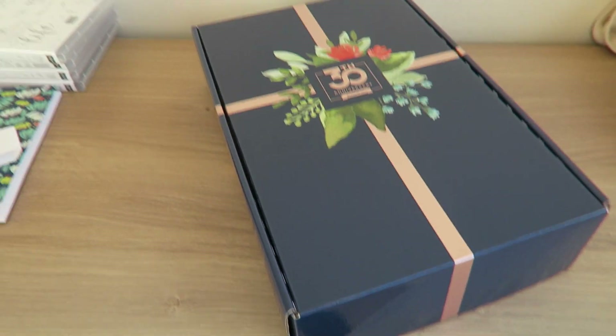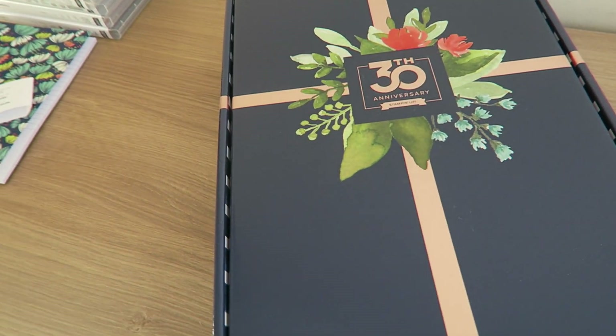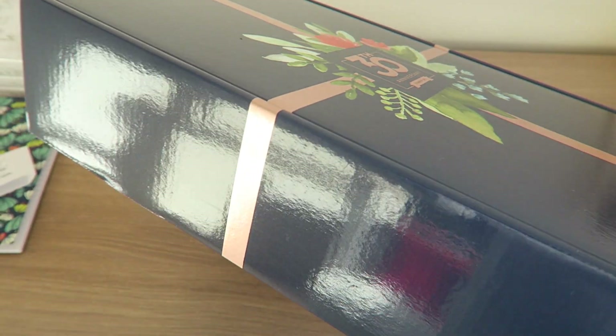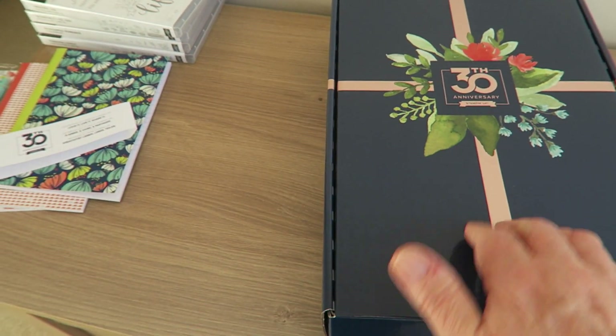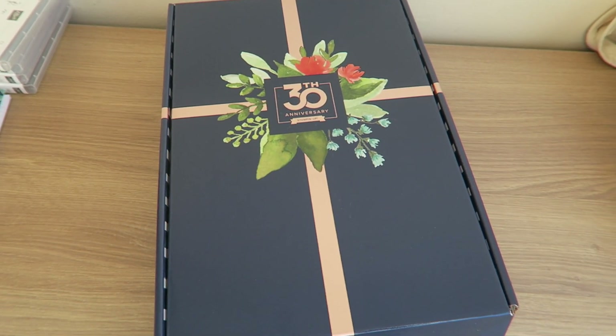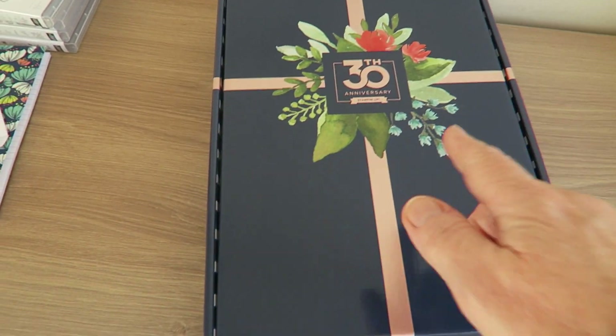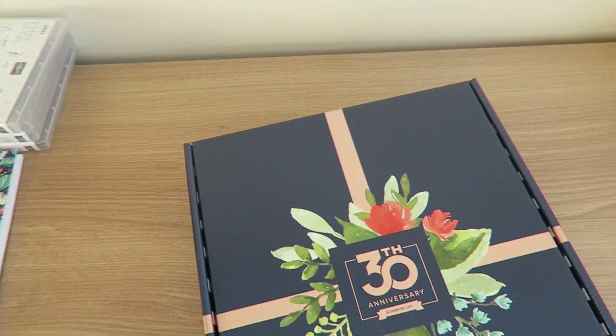Anyway, I'm going to show you what we got free. First of all, a lot of our goodies were in this lovely storage box - a really sturdy A4 storage box with the lovely new Stampin' Up! livery, with the 30 on it because it's their 30th anniversary this year.